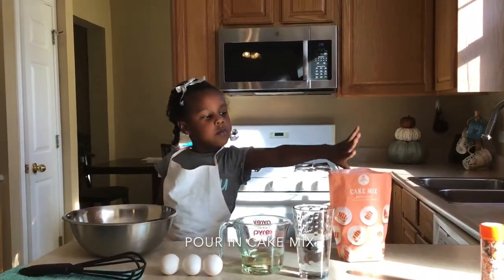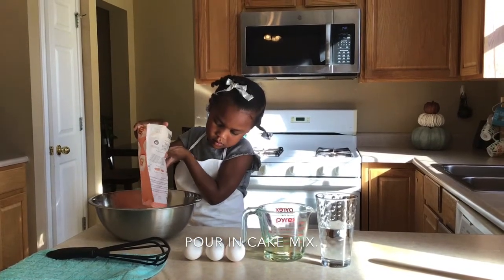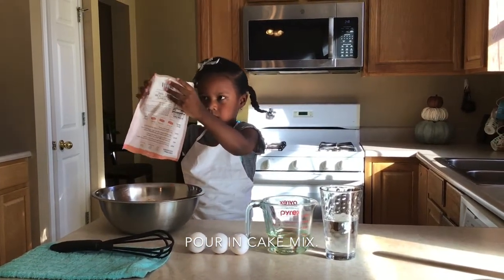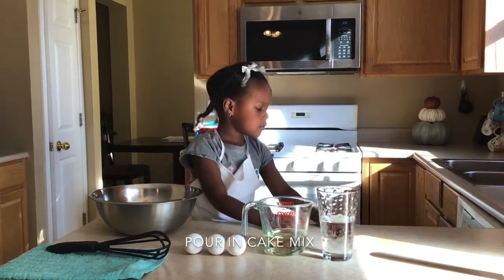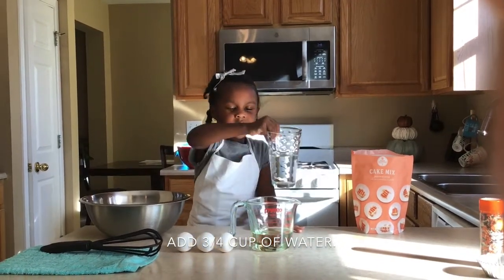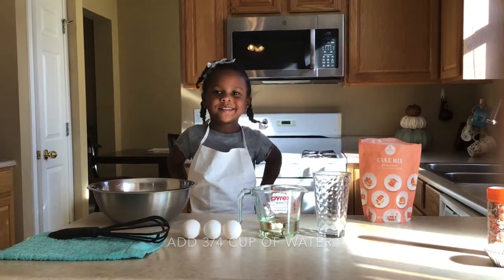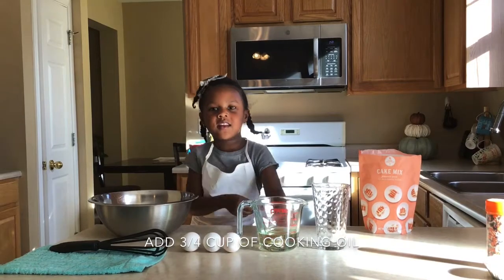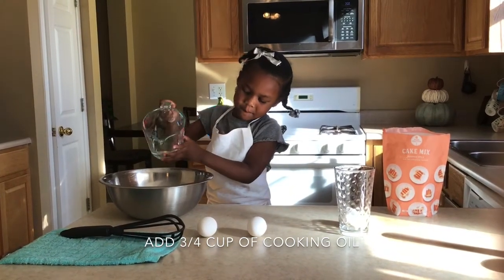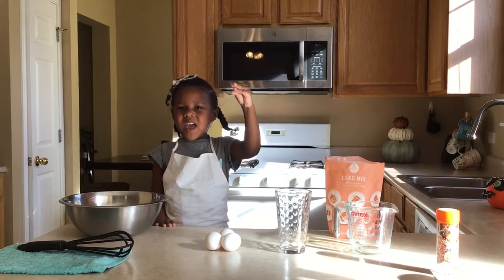We have to put this in first. Next we're going to put the water in the bowl. Then we pour the oil in. Last we have to put the eggs in.